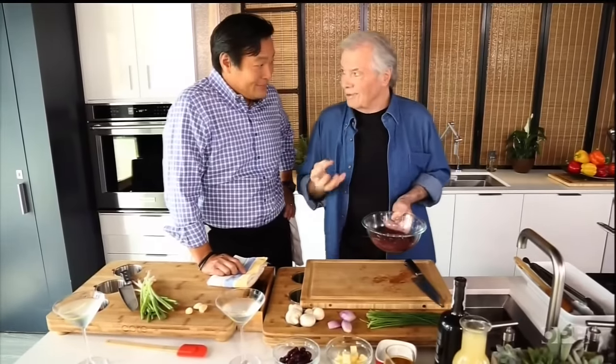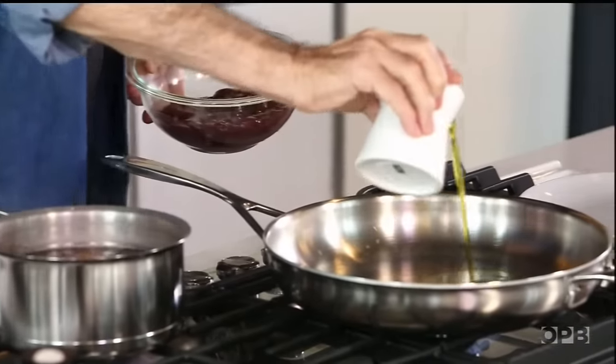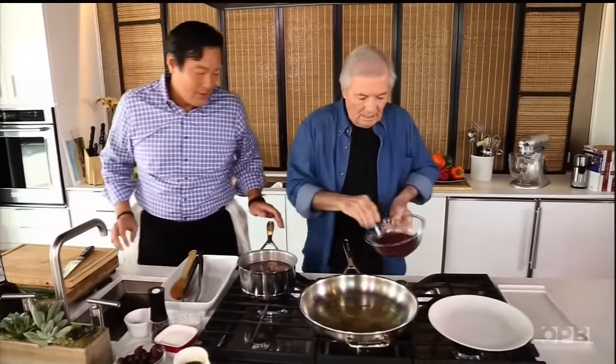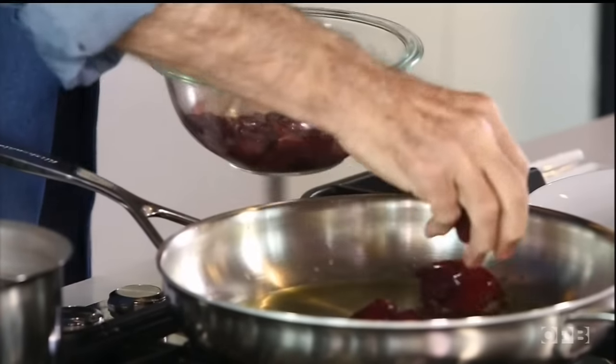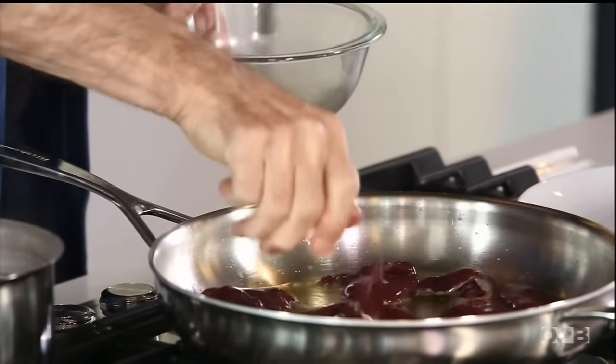Chicken livers are incredibly good for you, incredibly cheap. But you cannot overcook them — if you do, they get dry. We're going to put some olive oil in there, maybe a little bit of butter at the end. You should do them in one layer. Season them once they're in the pan — or even before, it doesn't really matter.